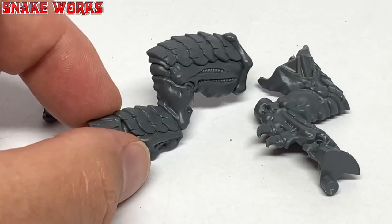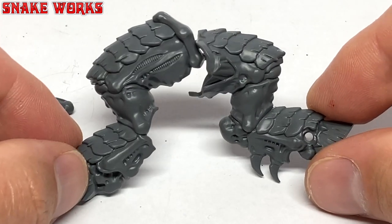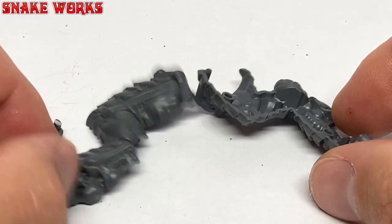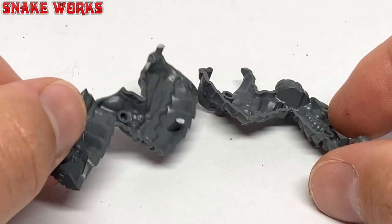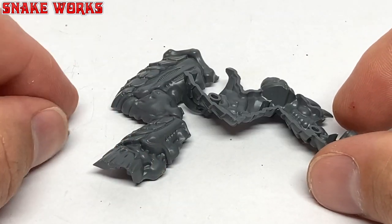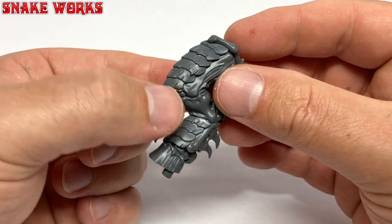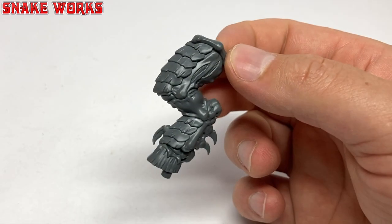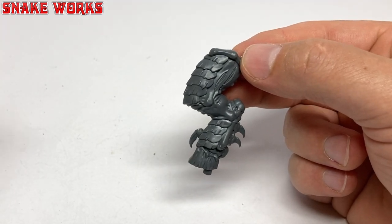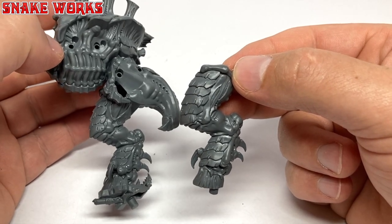Here we have our next parts - it's the second half of the screamer killer's other leg, his left leg I believe, and his toe. Be careful when you cut your toe off the sprue so it doesn't go flying across the room, never to be seen again. That's happened to me with quite a lot of parts over the years - they travel into the warp I think. With those parts cleaned up and assembled you have the leg ready to be attached. Amusingly the screamer killer's feet or hooves really remind me of tree trunks - they're big hefty units. You wouldn't want to be kicked by one of those.